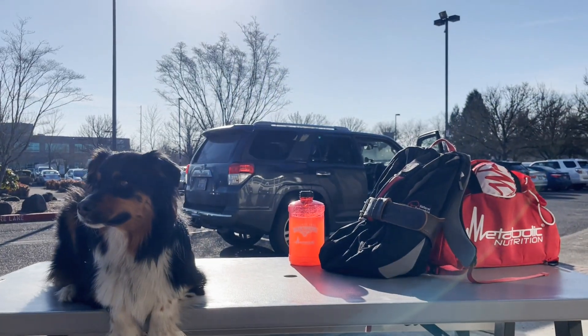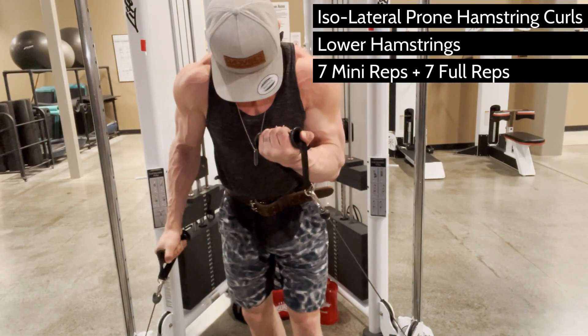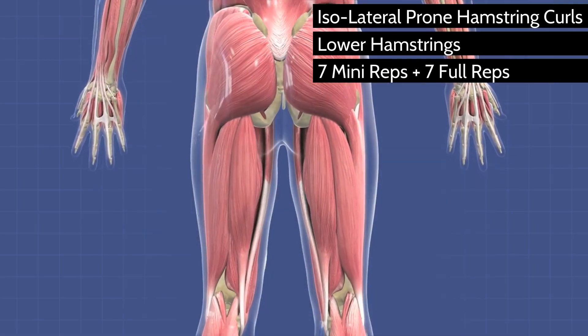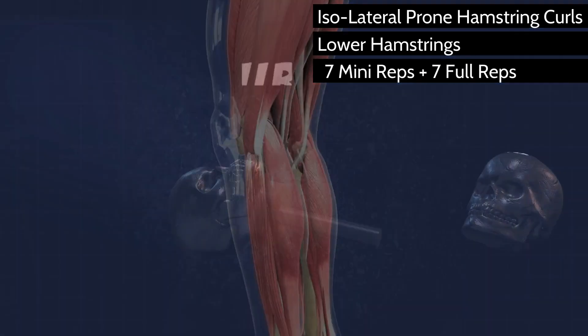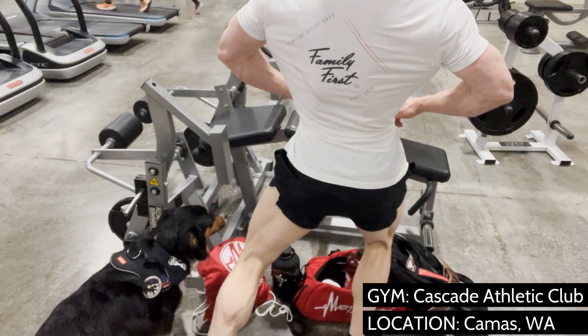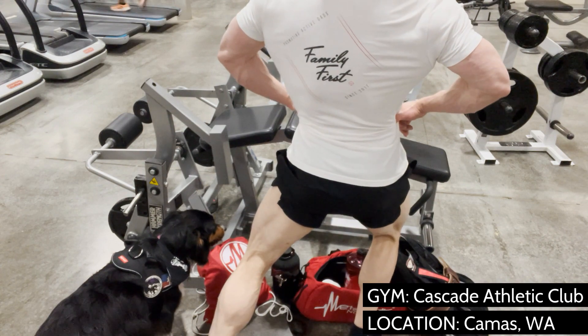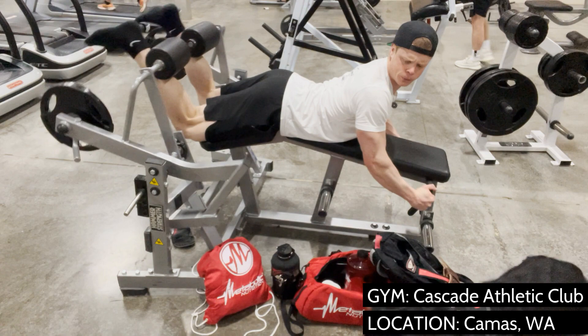Happy leg day! Hope you're ready to hit some biceps. That's right, you heard me correctly. Back in the old school bodybuilding days, they used to call the lower hamstring heads the biceps of the legs. You could also kind of call it the rear deltoid of the legs too, because it's pretty much always underdeveloped. So let's fix that issue right now.